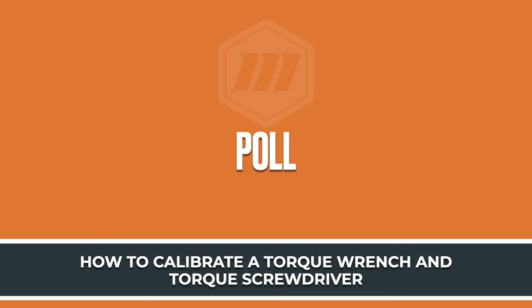Currently, the answer is yes at a rate of 75% of the respondents and no for 25%. That is good to see that people are handling their torque verification. Hopefully, we can implement that into the calibration process or move to a performance-based type of calibration.